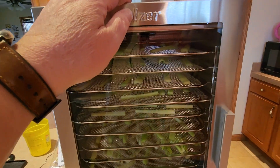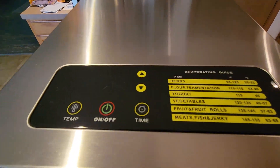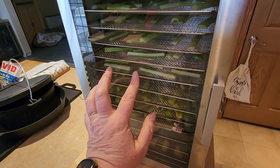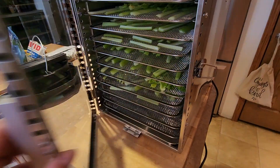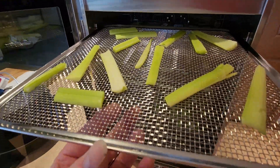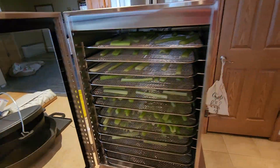We got it off of — you can also get these at the hunting place, they carry this brand as well. You can see this is the top, and I love the door. Look at this — it actually latches shut, it has a glass front, and it's vented. I like it because you're not wasting energy. My other one, the door didn't really fit well. These trays are nice — they're about 12 by 12. It has a double fan on the inside.